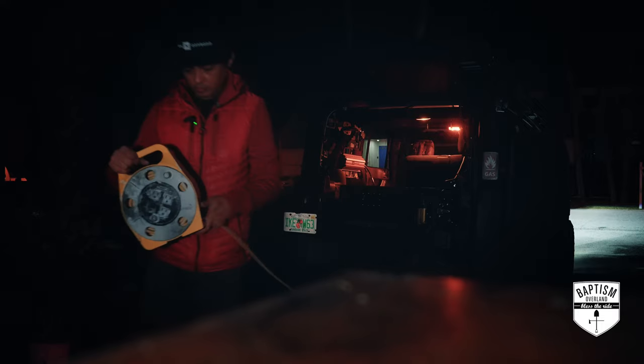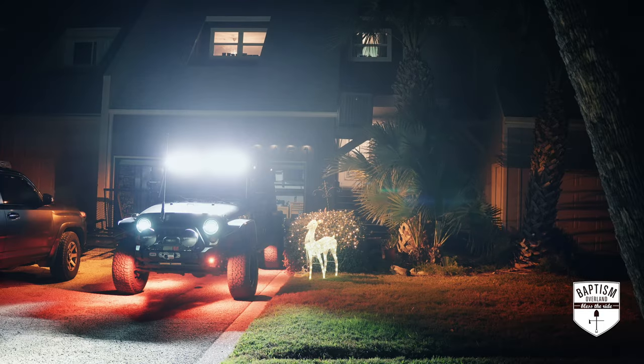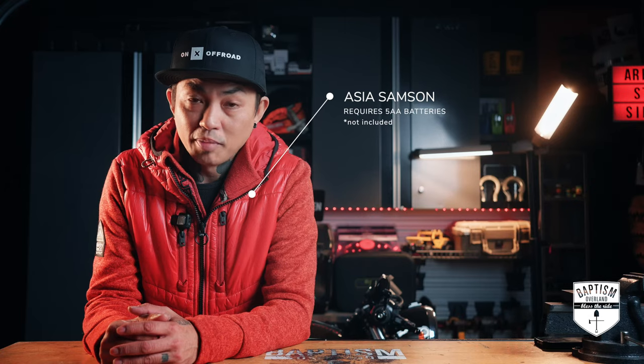The dual battery setup is done. Let's see if this works. I mean, obviously a dual battery setup is not going to power up your entire house, but it will power up your entire house on wheels.